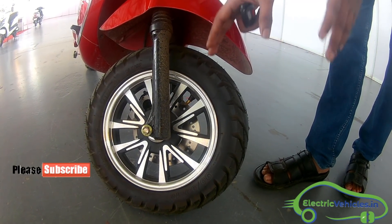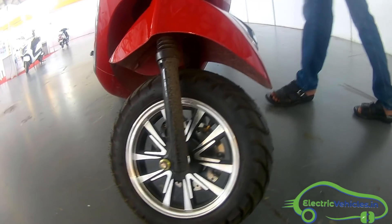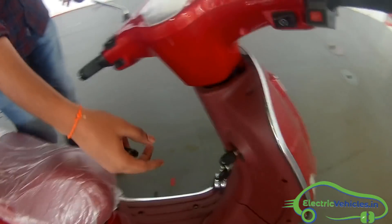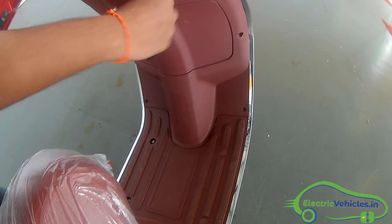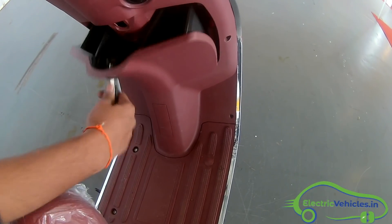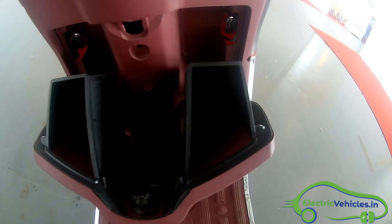If you look at the front side, it is having a disc brake at the front, and you can also see there is a space here where you can place some of your belongings or luggage.